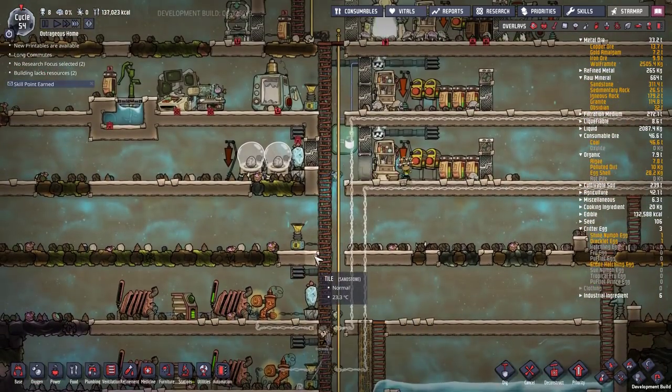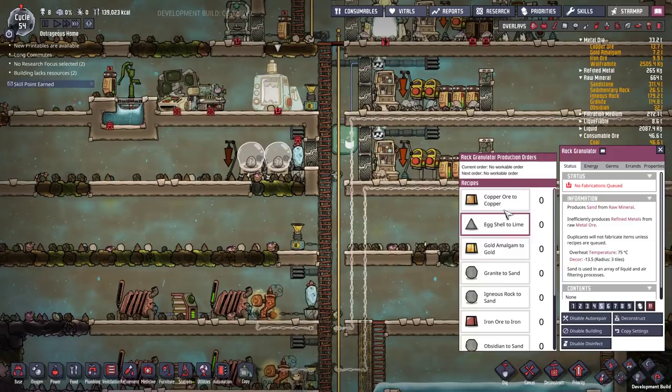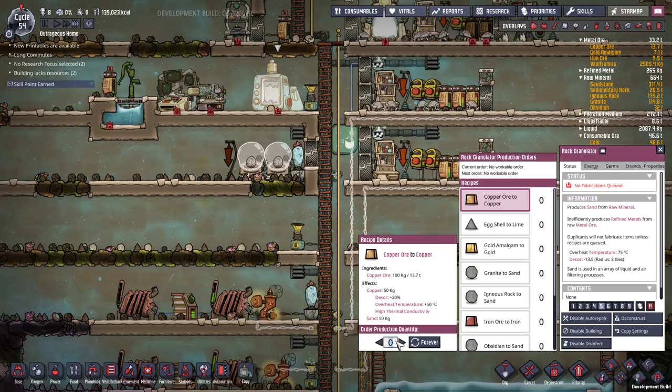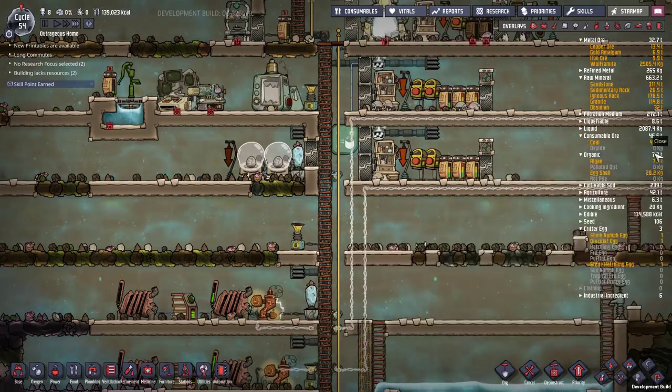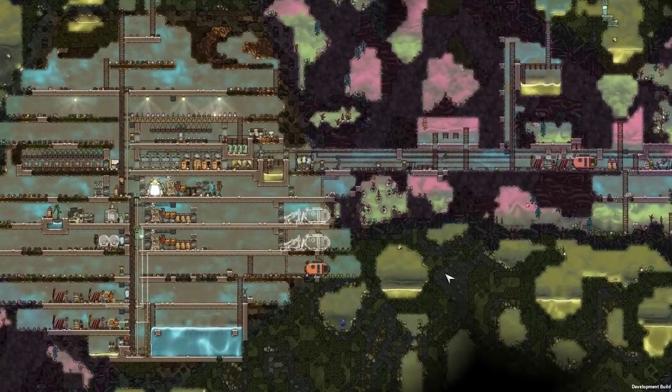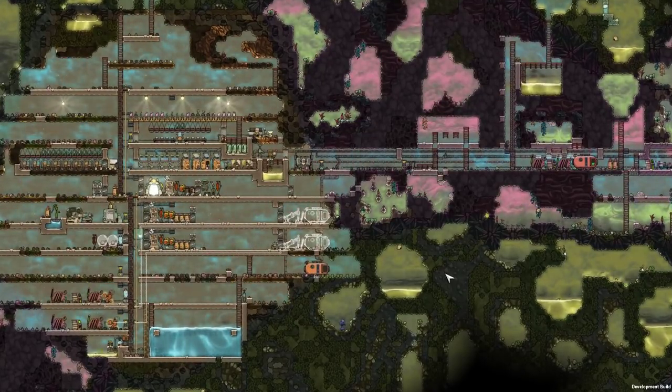I'm also going to come up to smart batteries so that they're the first things to activate. Looking at ores, we still got more copper than anything else, so let's grab a couple tons more. I'll fast forward a bit while the dupes catch up - actually no, that's a bad idea.